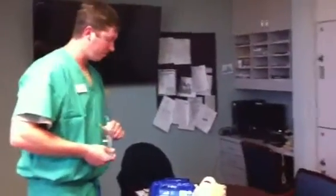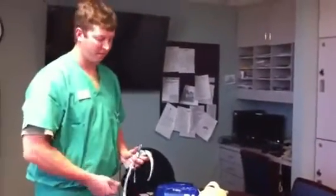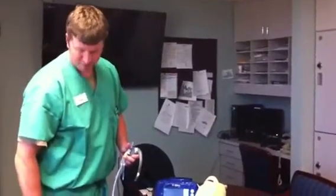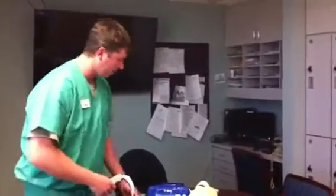Matt has the new C-Mac, which is a video laryngoscope device. It uses a CMOS sensor, which is different than a fiber optic. Matt will go ahead and talk about how to use it, how to turn it on, what the components are, and how to clean it.